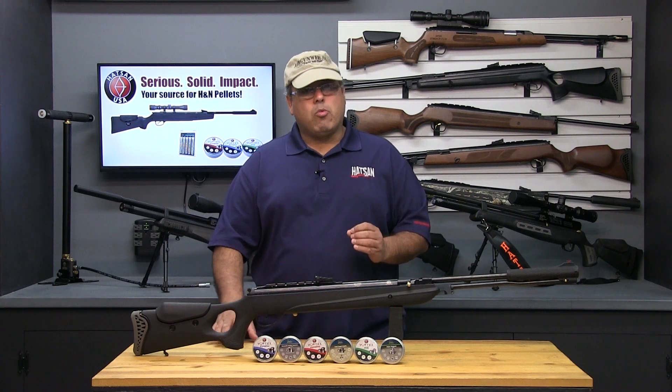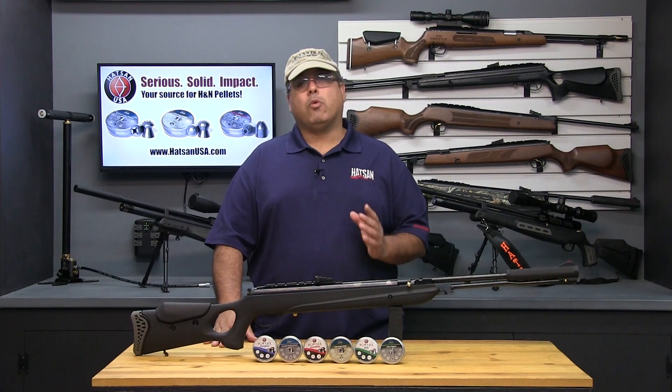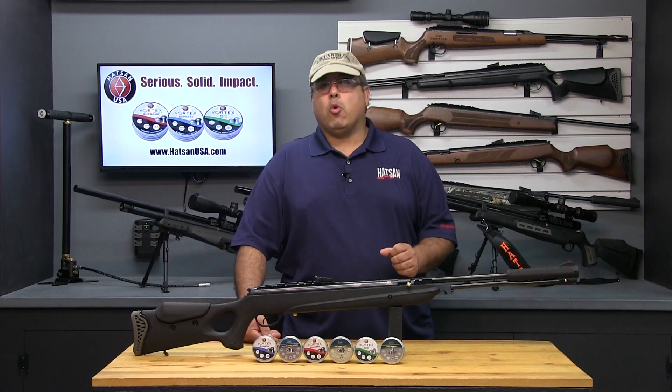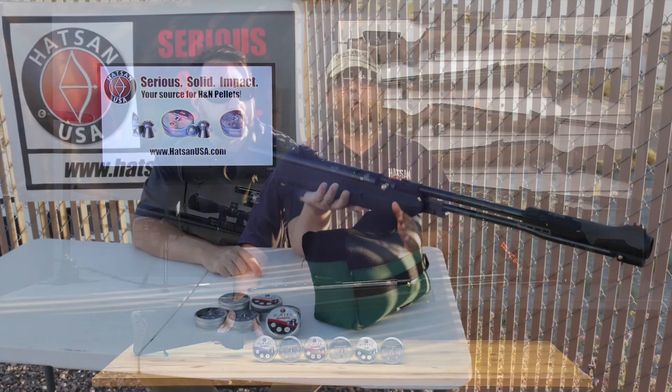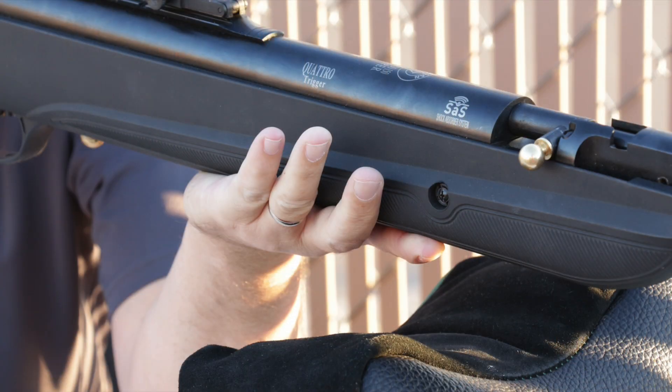Each airgun is going to require a bit of finesse and practice to master, but these basics will get you headed in the right direction. The first thing you're going to want to do is find the balance point of your particular Hatsan airgun and cradle it with your off hand. It's critical to make note of your hand placement, because any shift forward or backward can have a dramatic effect on the point of impact.